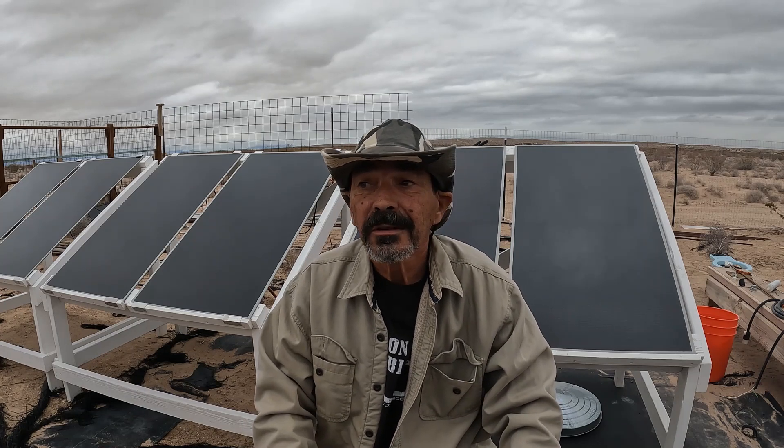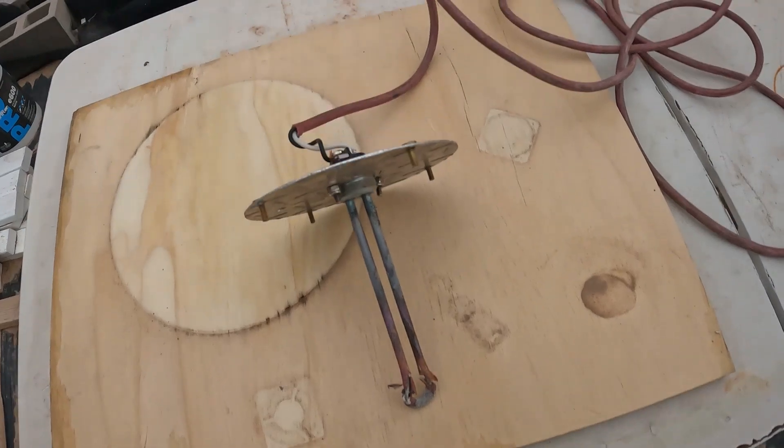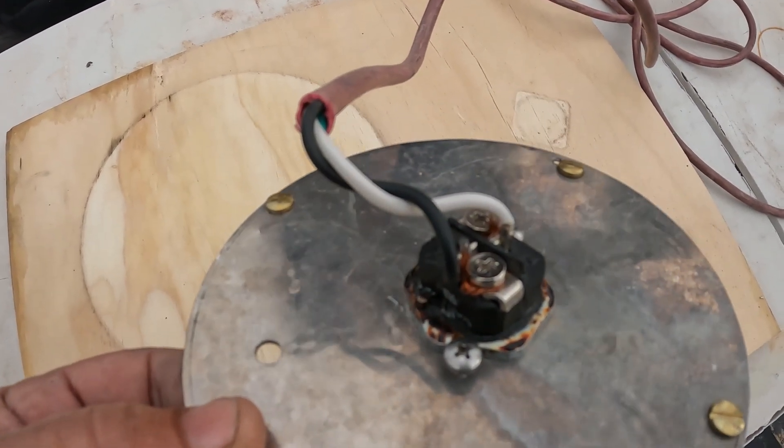I'd like to welcome all my new subscribers — thank you for joining the team. Just want to let everybody know I'm not an electrician and I basically have no idea what I'm doing, but I'm having a blast. We can't use these hot water elements — I should have known better.